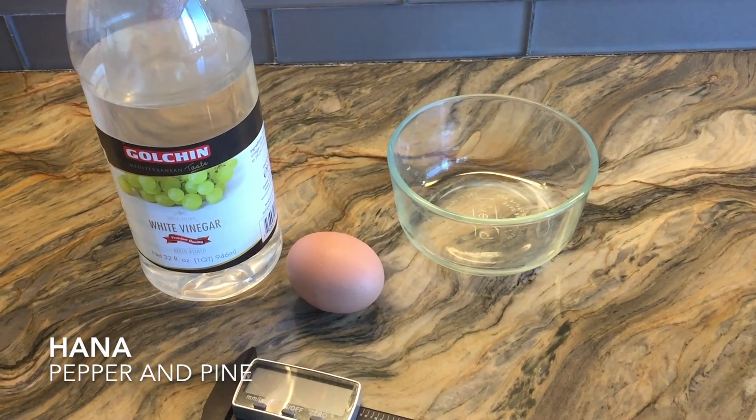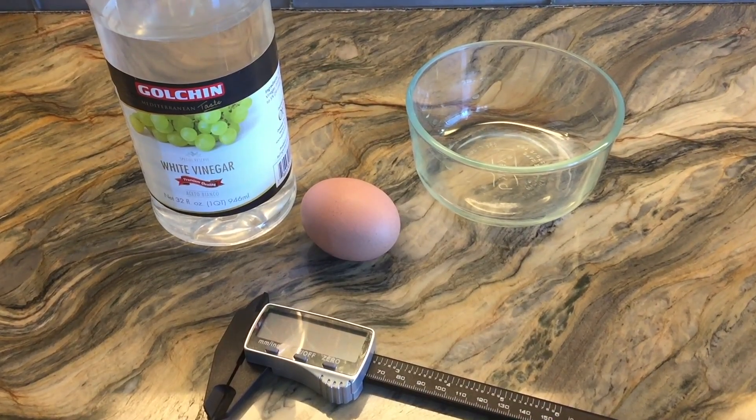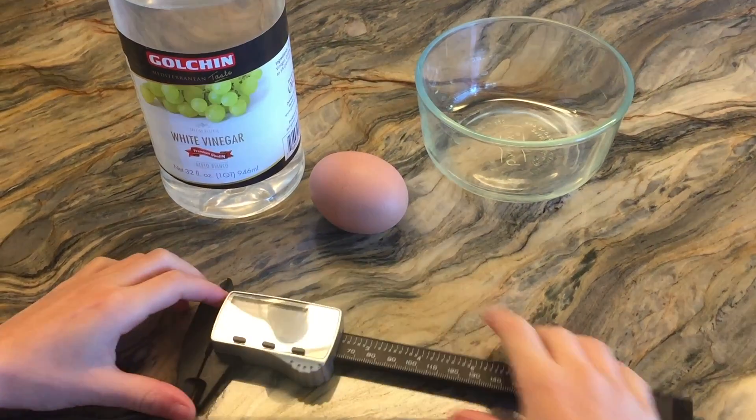Hi everybody, my name is Hannah and this is Pepper and Pine. Today I have a simple science project to share with you. We are going to be submerging an egg in vinegar.